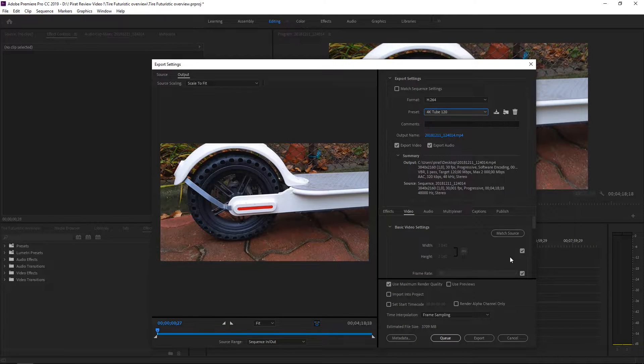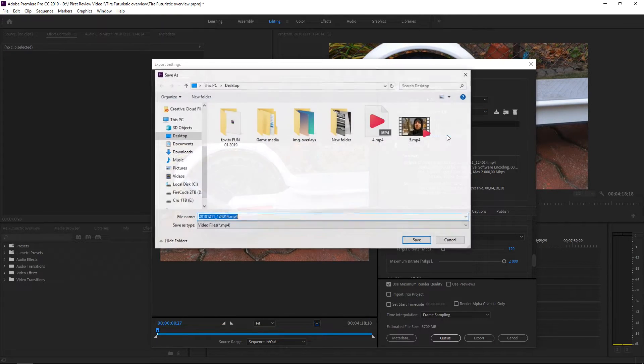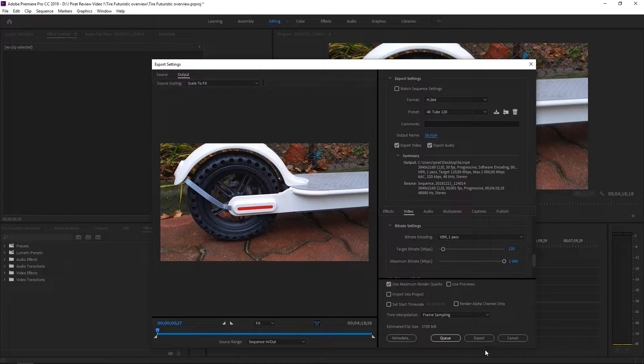These are my favorite settings. Here we've got the encoding settings — performance software, profile high, and level unrestricted, but I think this is the best way to go when speaking about quality. Target bitrate is 120 megabits and maximum bitrate is 2000 megabits. Let's save and start the export.